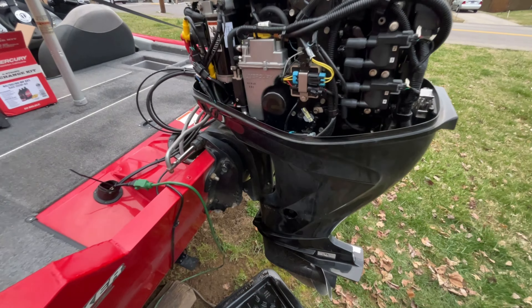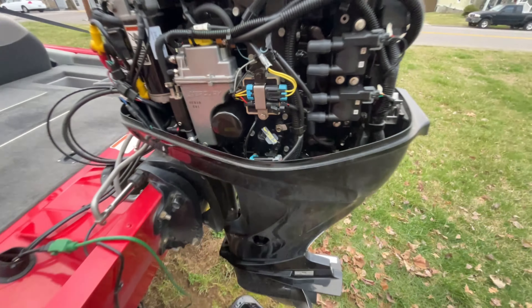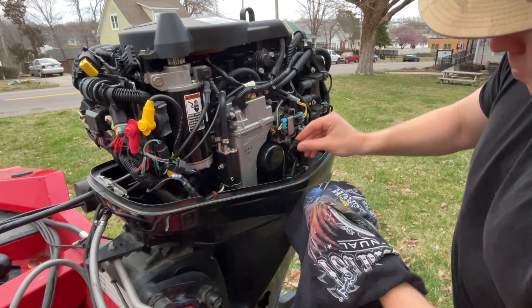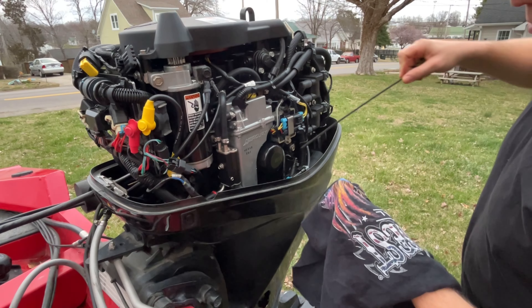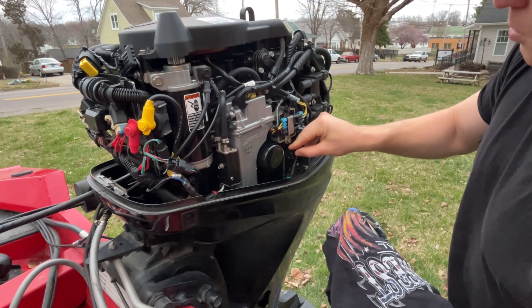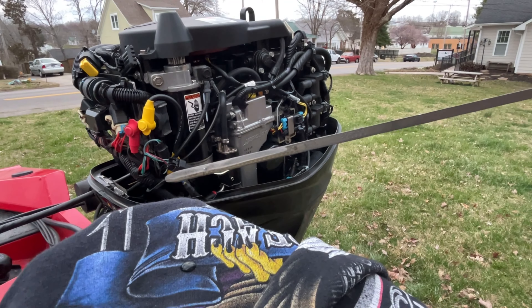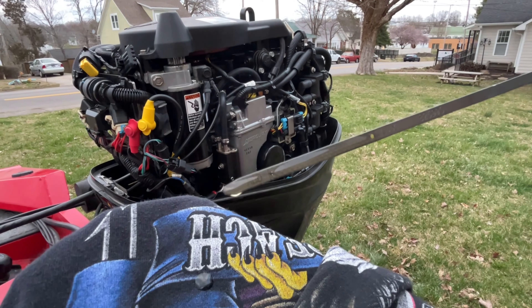Your dipstick is located right here, just beside the oil filter. Pull it out, wipe it off, reinsert it, and check your levels. As you can see, I'm right at the max oil level line — perfect.